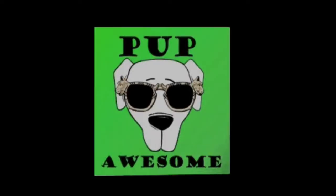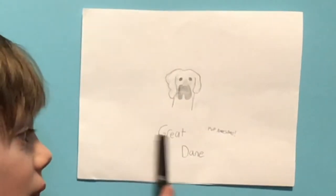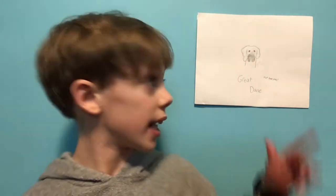Okay guys, let's draw. Hey guys, welcome to Pup Awesome. Today we're going to be drawing a Great Dane. Make sure you have a pencil and an eraser. I'm going to have a marker so I don't make any mistakes. I drew this beforehand and then I'm going to copy over it and tell you the steps. Okay, here we go.